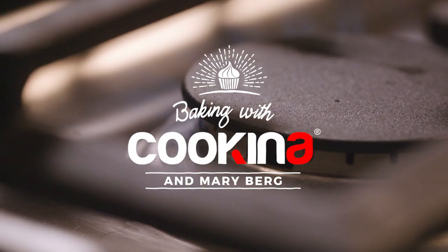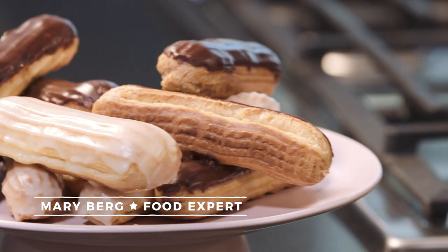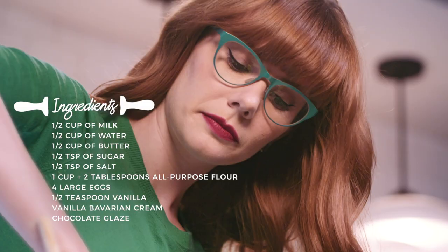Cooking for friends and family is truly a joy for me, but baking is my first love, especially homemade pastries. For the purposes of what we're making today, we'll need...